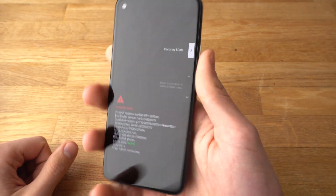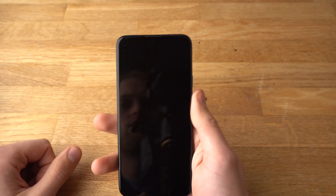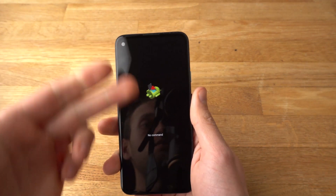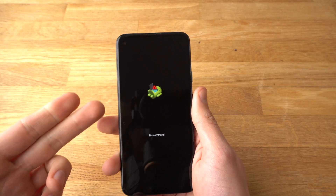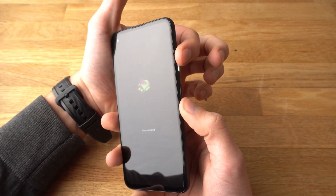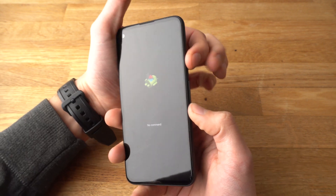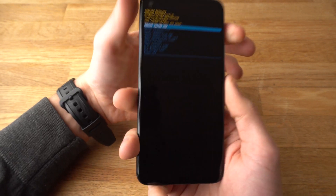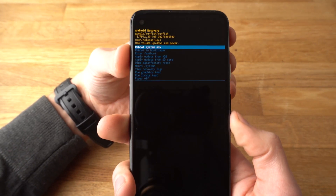Select Recovery Mode with the power button. Wait for a moment until the green Android figure appears, then press and hold the power button, and click the volume up button once.